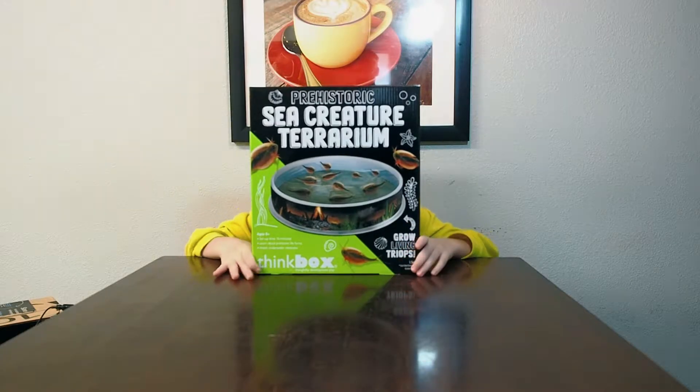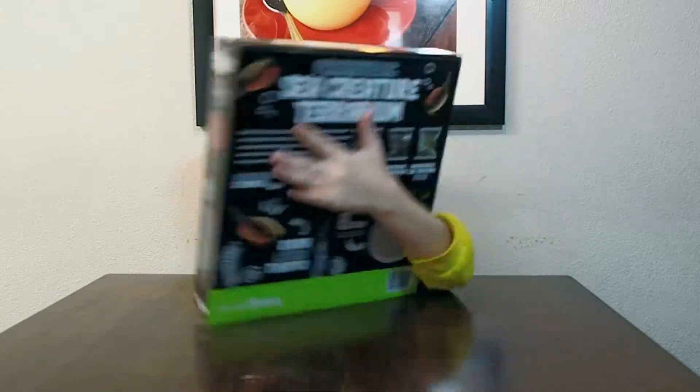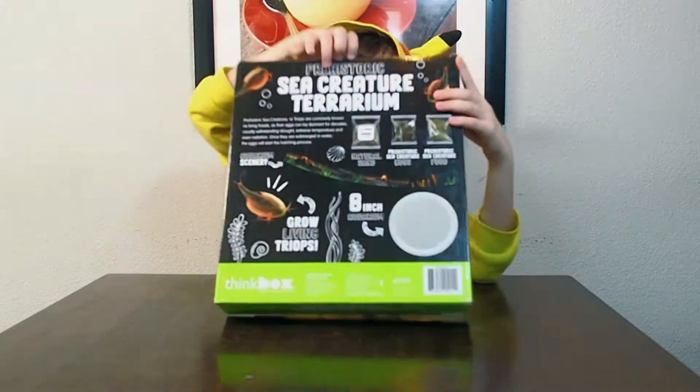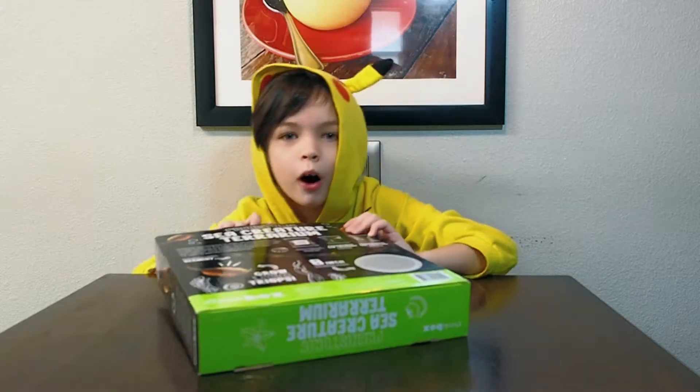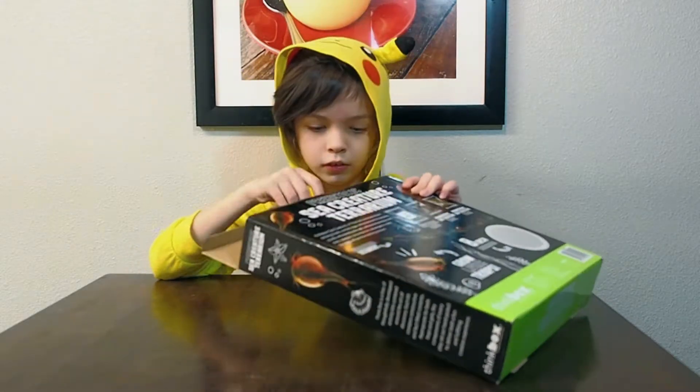Hey guys, we're gonna be doing another video where we unbox these — they're historical sea creatures — and we're gonna be unboxing them and feeding them like we're their moms. I'll be the mom!